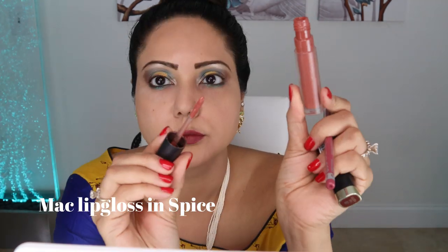Then I'm using the matte lip gloss also in the color Spice, putting it in the middle of my lips because this technique gives you the appearance of fuller lips.